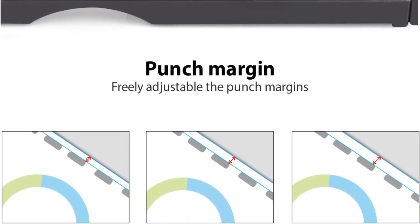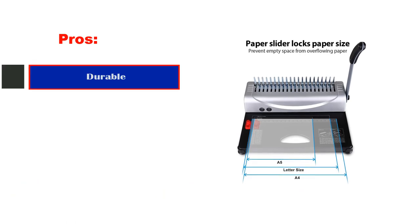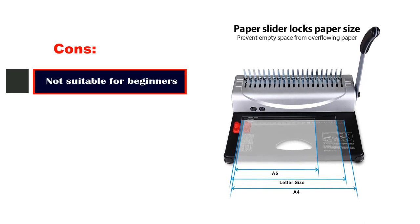This requires prior expertise or research to understand how to use it best. Pros: durable, highly effective and unique blade design, offers better balance and grip, speedy binding delivery. Cons: not suitable for beginners.